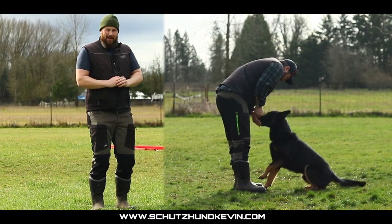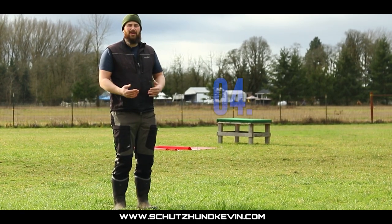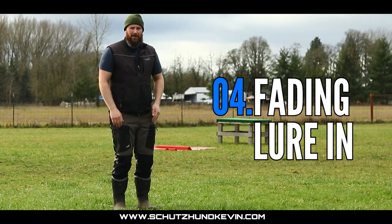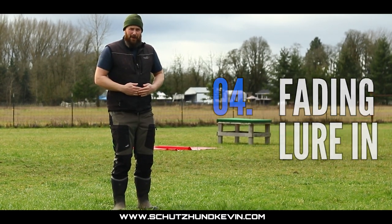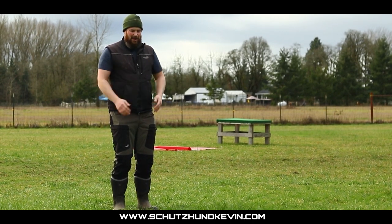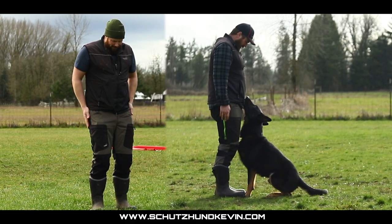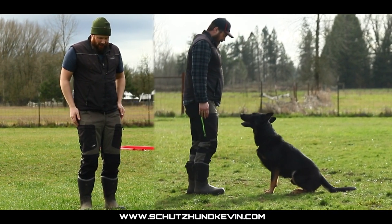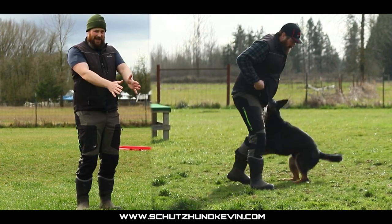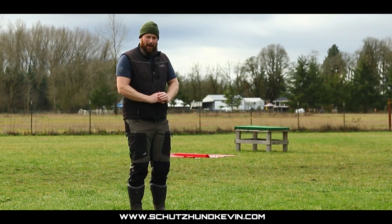Once we have them in that front position, we can split our hands, mark, and then bring those hands back. Then we'll start to fade the actual luring into the front. As they're coming in about two or three feet out, tap your belly for the last couple steps, then fade your hands down. Yes and pay. Then you can have them sit without the hand lure — just tell them sit when they get to the front, then yes and pay.